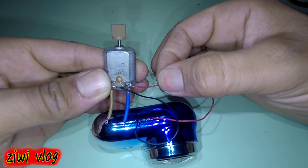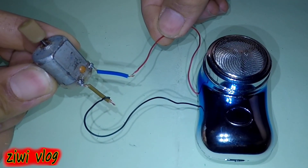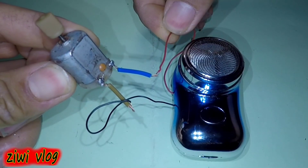As you can see, the motor runs well and freely without the need for those expensive batteries. This means it runs using this machine, and it's free.